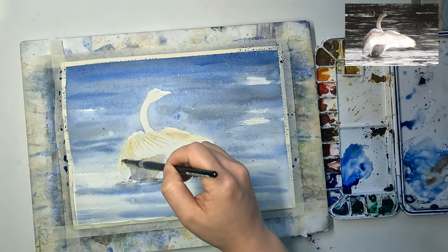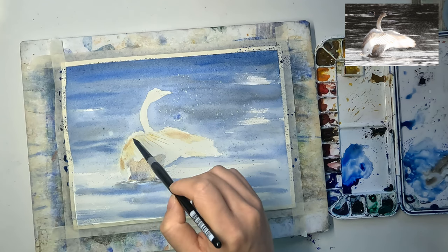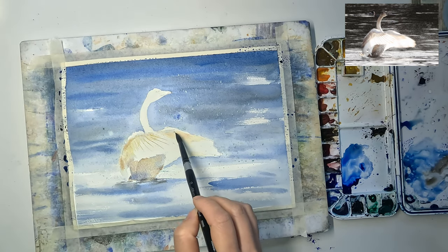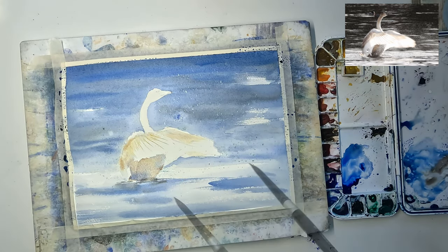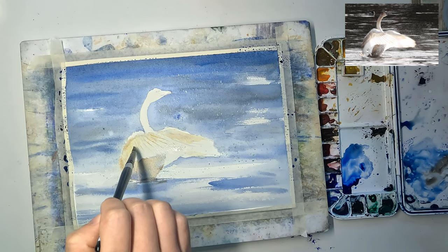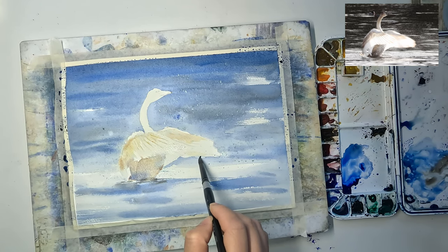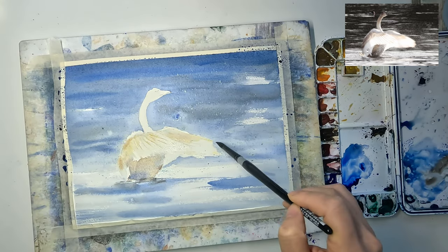I am darkening this part with a slightly darker mixture so that the values look correct. Now I'm adding a very light French ultramarine into the top part of the wing, but also leaving a gap of untouched white paper on top. If you find the lines between the feathers too harsh, you can soften them with a clean damp brush. You can do the same for the edges of the wings to make them look softer — just dampen with a clean damp brush and dab with tissue paper. I'm giving the tip of the wing a very light yellow color.